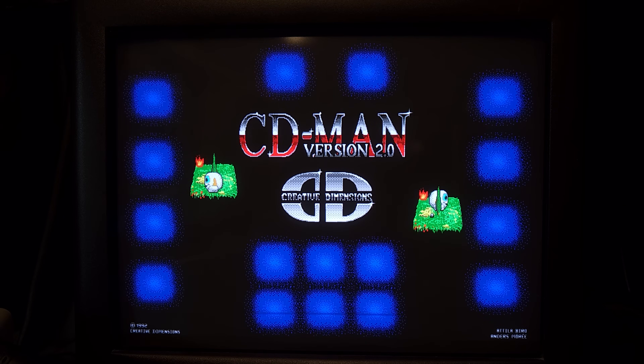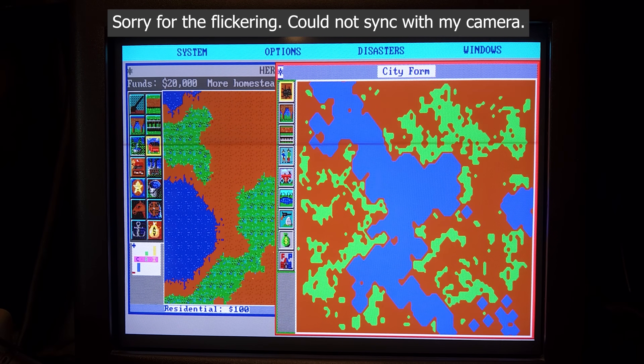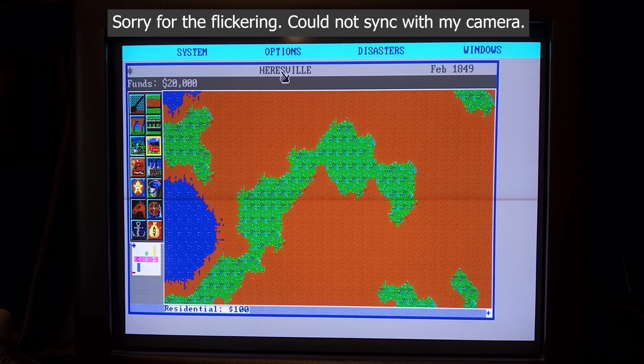And for completion, here are some EGA 640x350 graphics. This is not recorded on my Euro PC, but on a Paradise EGA card in my West PC 1600.